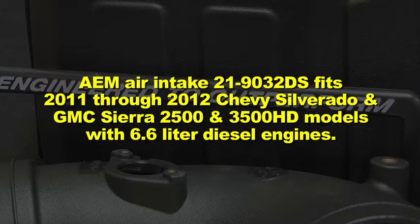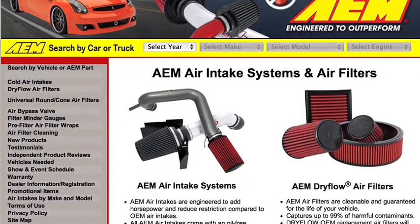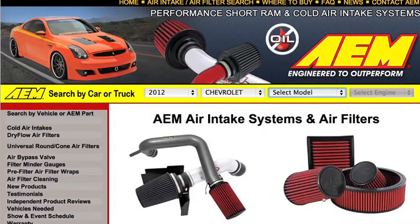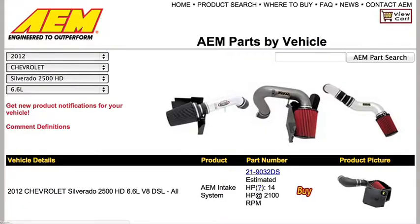AEM air intake 21-9032 DS fits 2011-2012 Chevy Silverado and GMC Sierra 2500 and 3500 HD models with 6.6 liter diesel engines. See the AEM catalog or AEMintakes.com for up to date model details. This air intake system is not legal for highway use in California or other states adopting California emission standards. Check AEMintakes.com for up to date information on emissions legality for specific parts on specific vehicles.